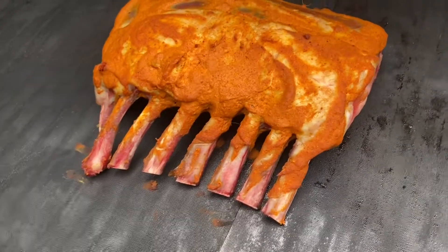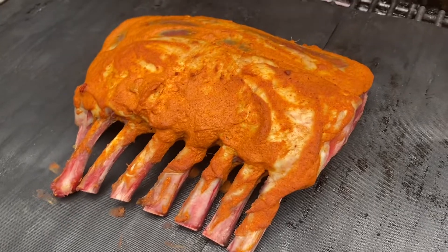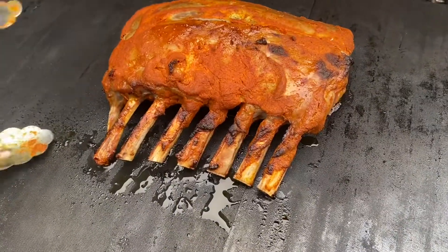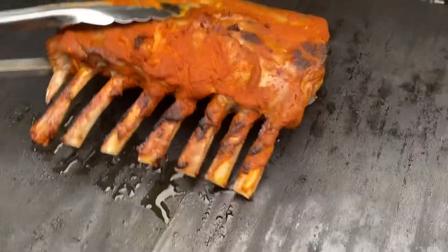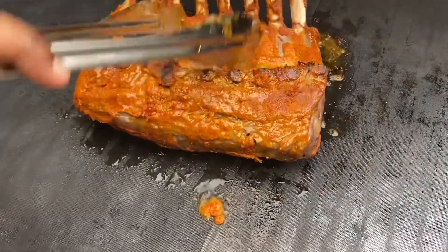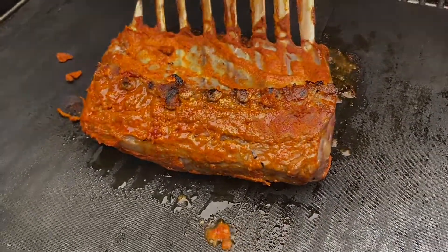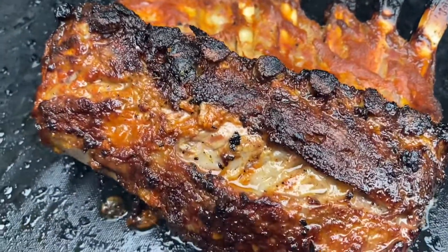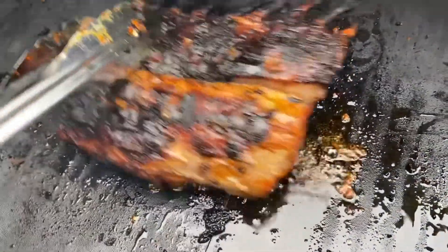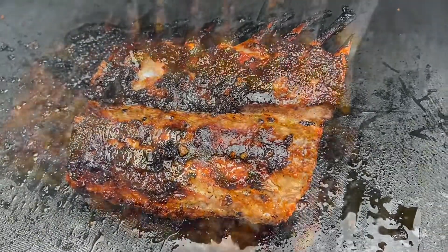Right now the lamb is in the grill at 400 degrees Fahrenheit. It's been about three to four minutes on one side — you can see it's starting to give off grease, and that's when you know you can flip it. We're flipping it and giving the same treatment to the other side. It's been around eight minutes so we're going to flip the lamb again and wait for the other side as well.